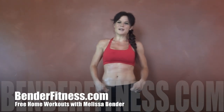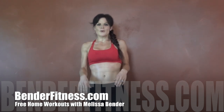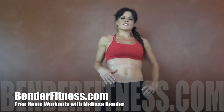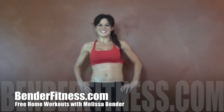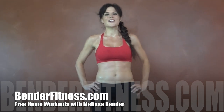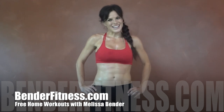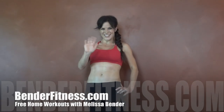My thighs and buns felt this workout — hopefully yours did too. As always, the breakdown will be on my site, BenderFitness.com, along with how many rounds I do and if I do any other exercise today. These are my actual workouts that I do to stay in shape. Don't forget to click subscribe if you like getting free workouts, and click like if you like the video. Have a good night and I'll see you tomorrow — bye!